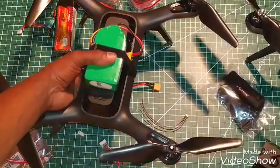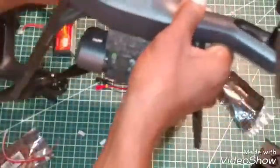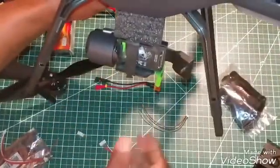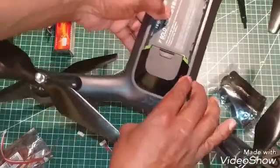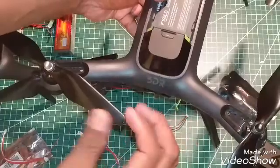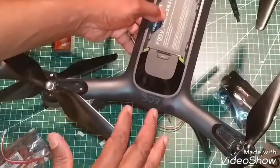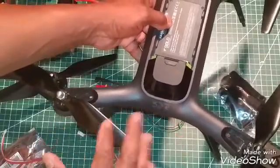On my other one — Solo number two — this is the one with the gimbal. I use the GoPro 4 Black on this, do the same setup as I did with Solo number three, and I get 16 and a half minutes of flight time with the hardware on there. So that's not bad.